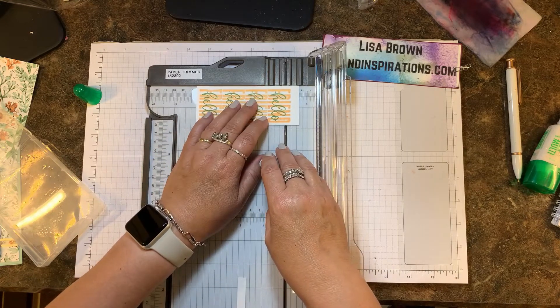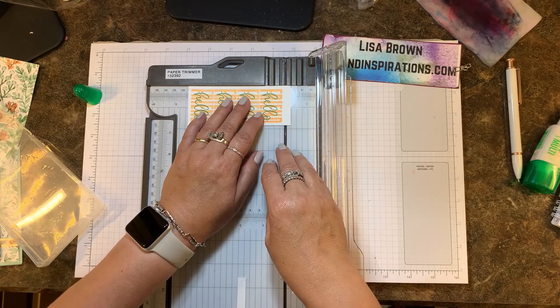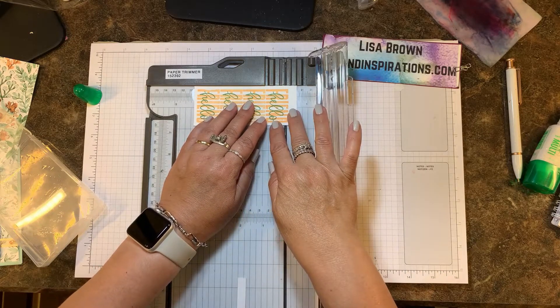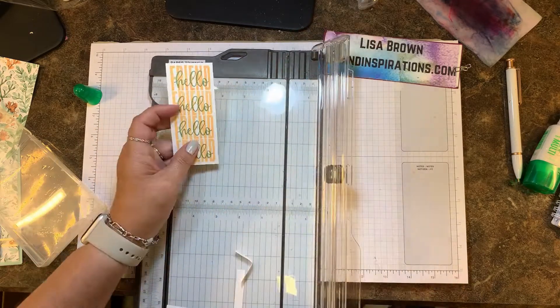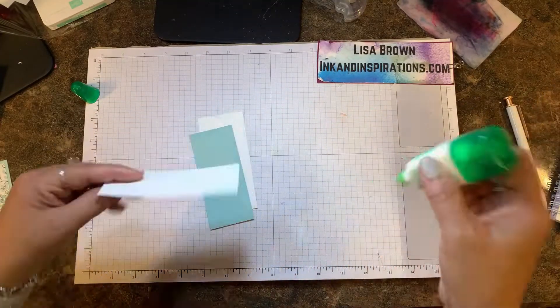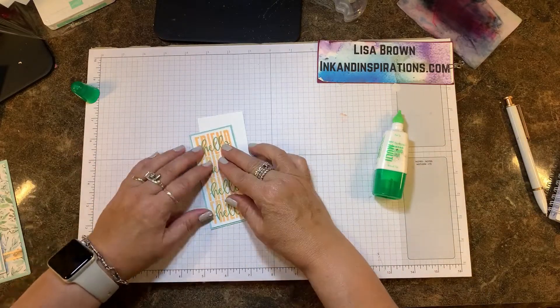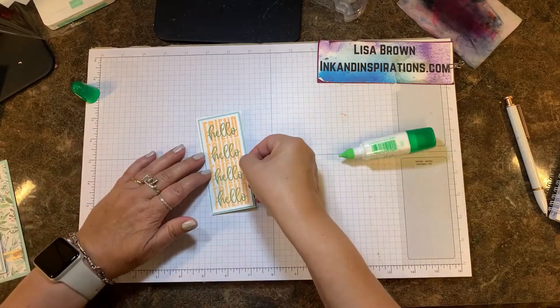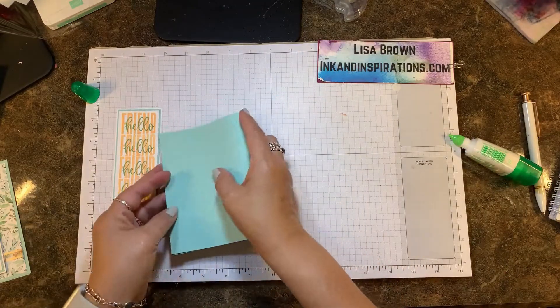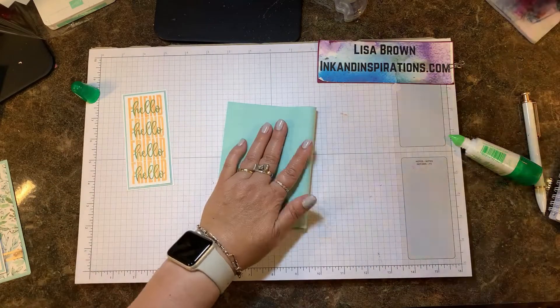I've already cut my background layers, so I know how tall this needs to be. I'm going to cut off some of this excess and get it as close to that four and a half as I can. Now that it's trimmed down, I'm going to layer it over the pool party — which is one of the colors I used — and then another layer of basic white.